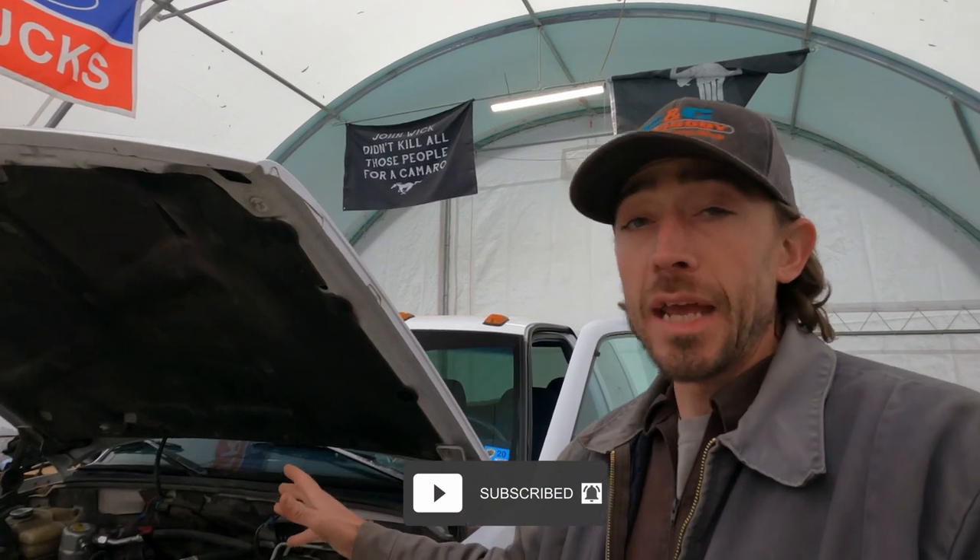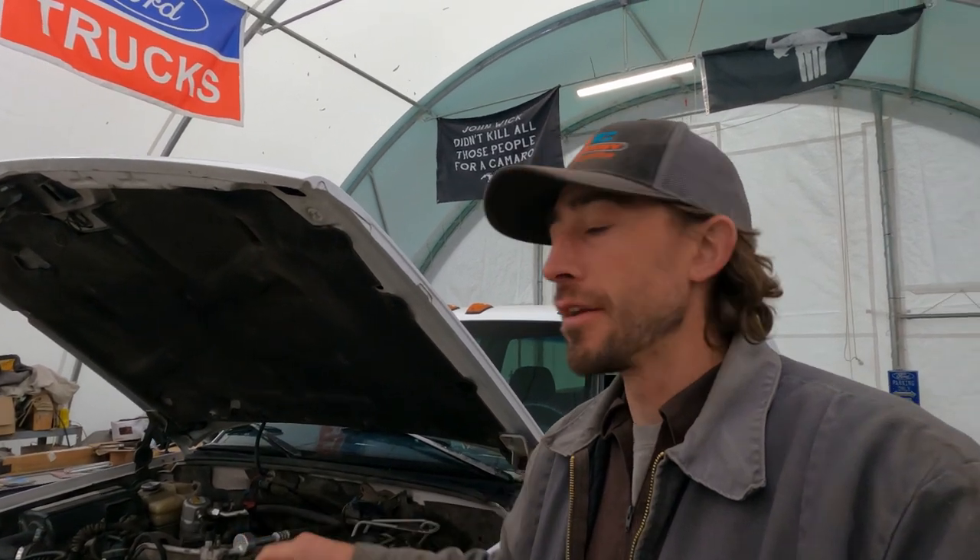Hey everybody, welcome back to the channel. If you are new, hit that subscribe button. Today we're working on a 97 Chevy 3500 with a 6.5 Detroit diesel in it.